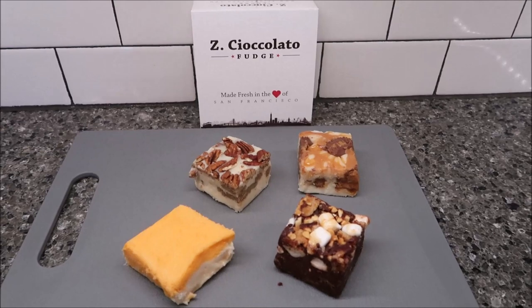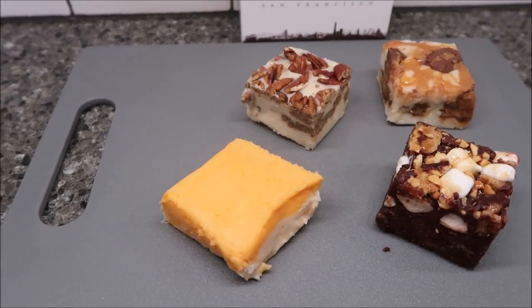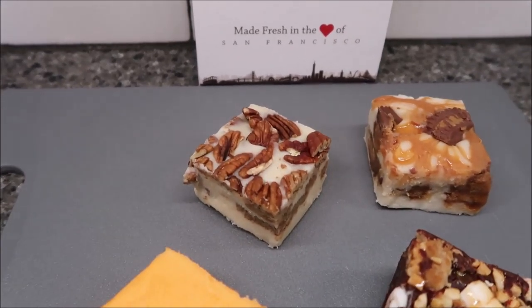Today Kevin and I are going to be trying some Zee Chocolato fudge. We have four flavors here: the creamsicle, the bear tracks, a butter pecan, and a creamy vanilla caramel Reese's.